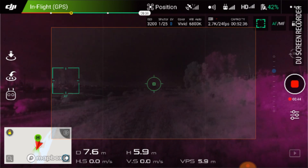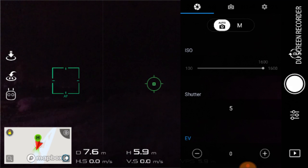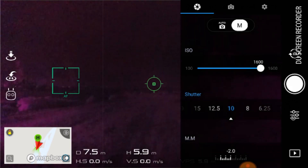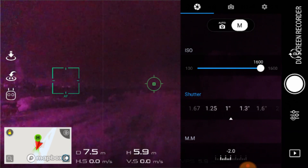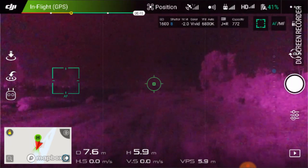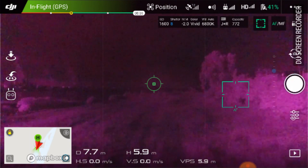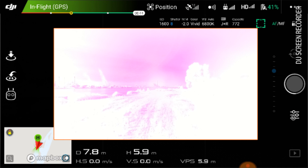I'm going to stop video recording and go to camera settings and switch to manual. I want to try an eight-second shot. From the screen here I've got a lot of stuff going on — a lot of noise. I'm going to do an eight-second exposure and see how this comes out.